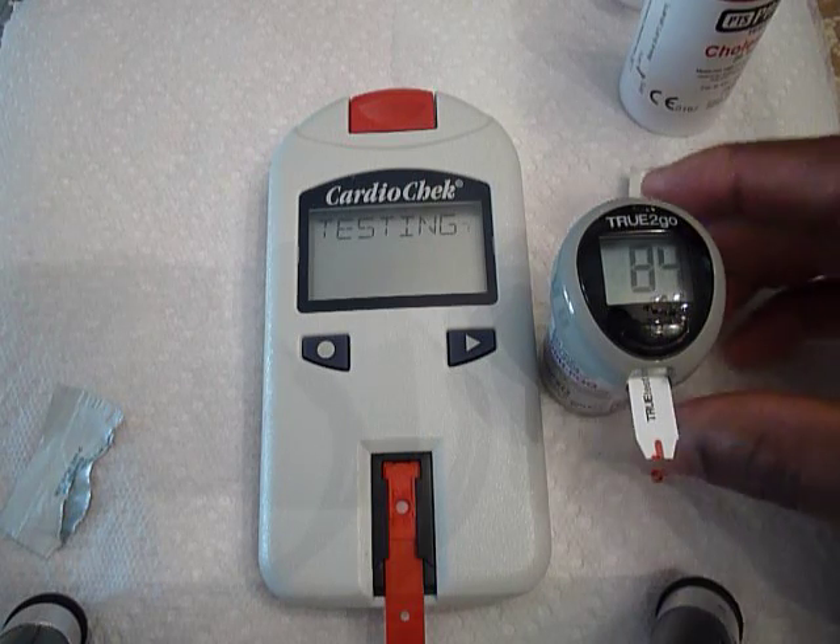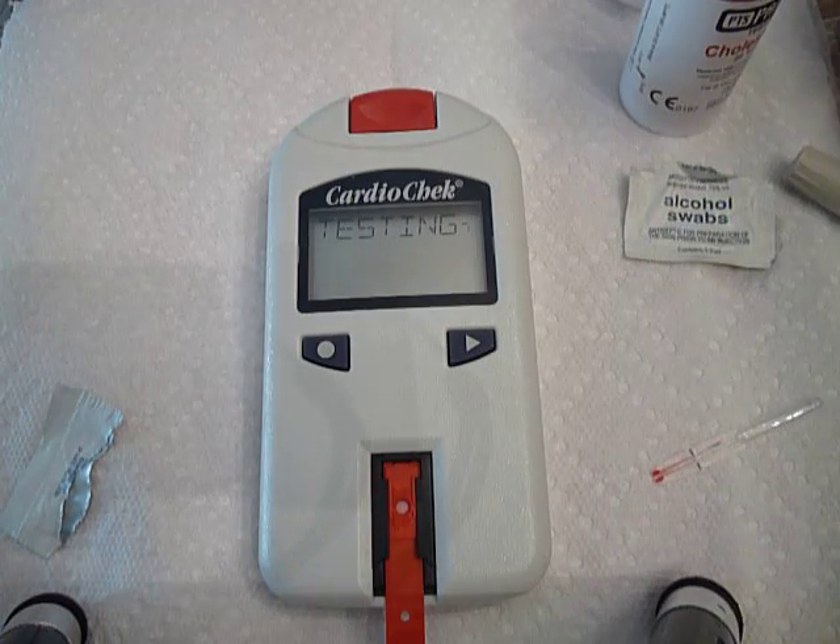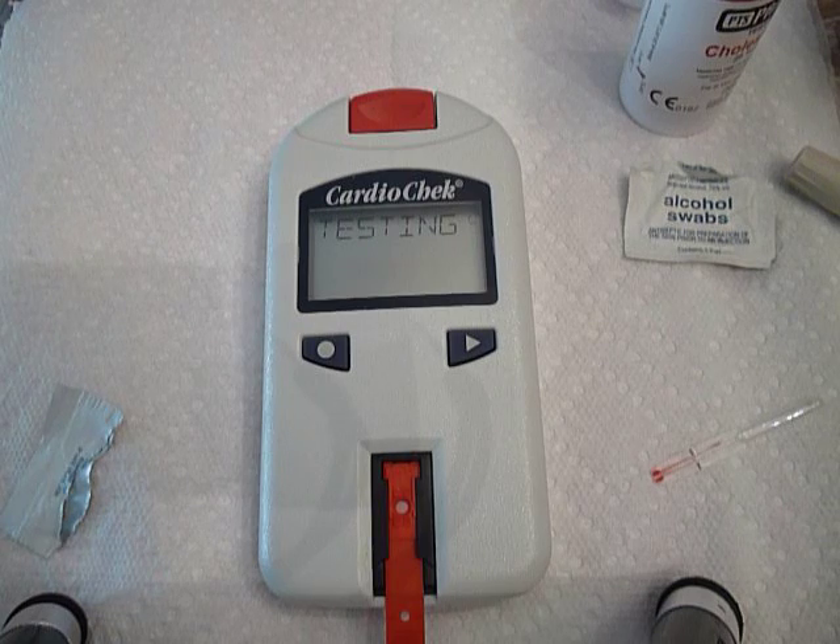For today, my blood glucose level is 84, which is pretty good. This is all real time, so this will give you an idea of how long it takes.